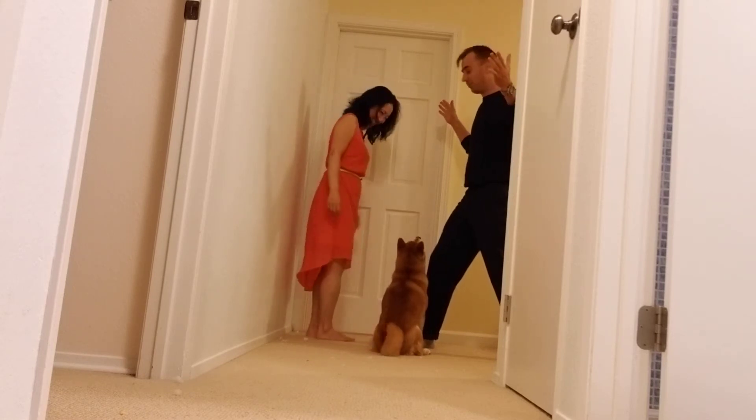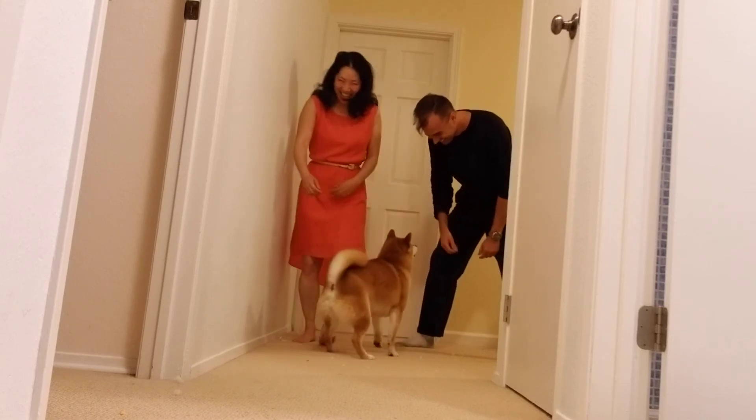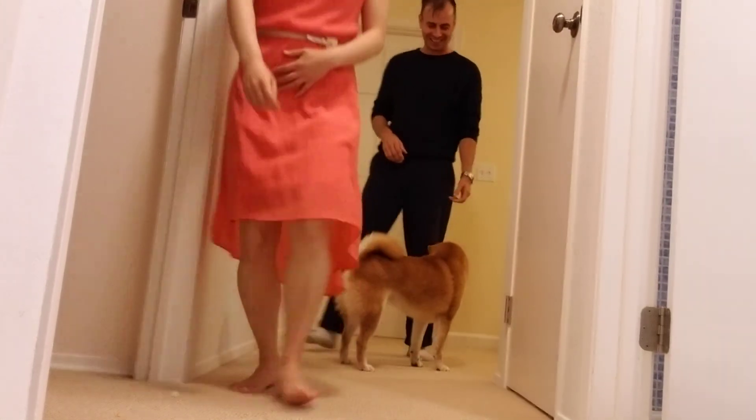It's really cool. The dog's even barking. Okay.